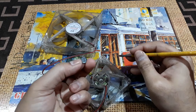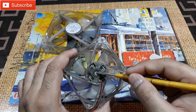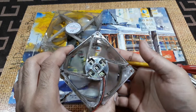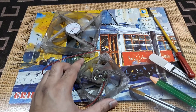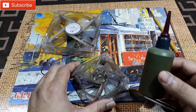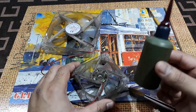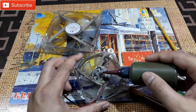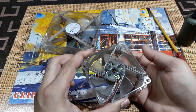Now this is the joint here, and you can see the white part inside is moving. What you need to do is put some machine oil right here. You can use any kind of machine oil — I'm using sewing machine oil. Just put a single drop here and that's it.